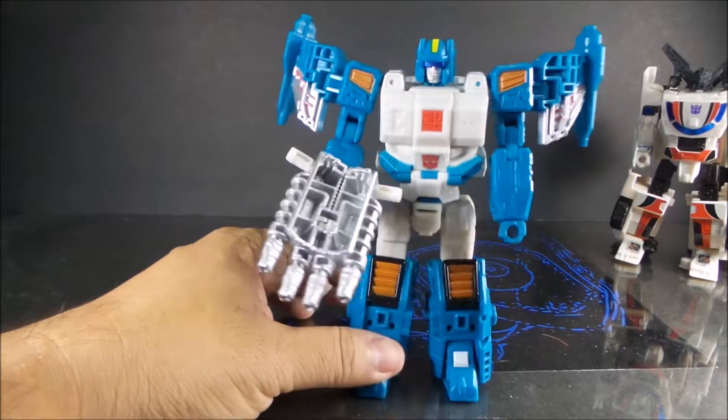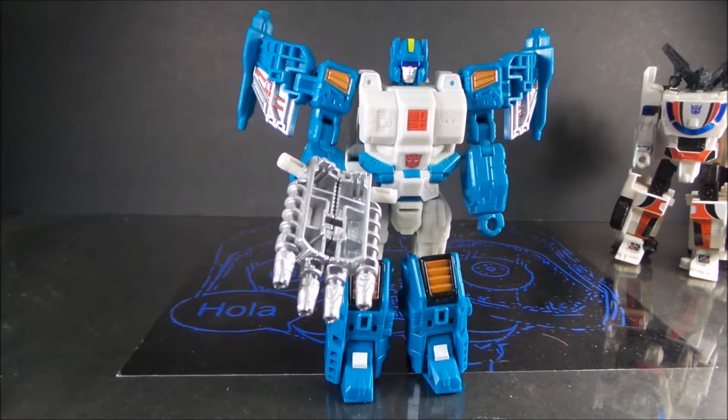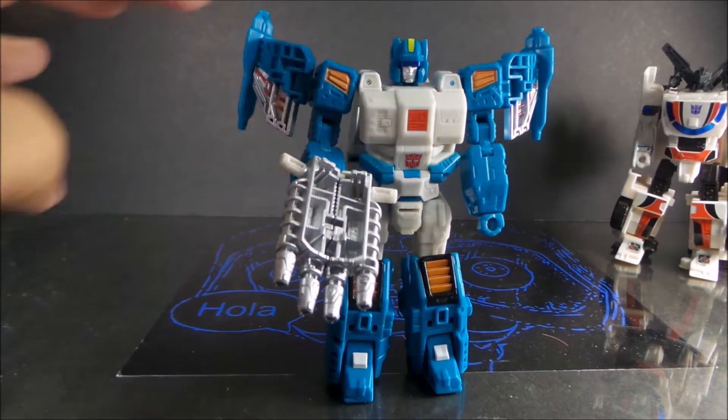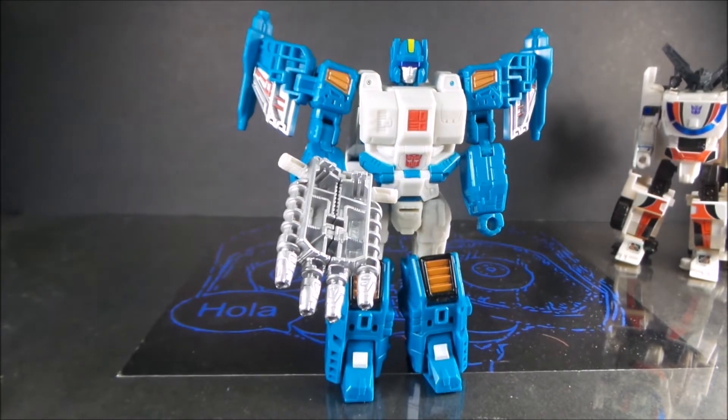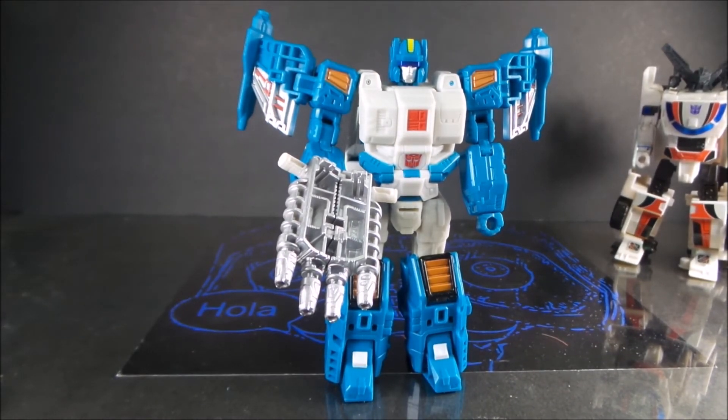I'm still happy with it — I really like this figure. I could recommend him all day. I really hope they make Twin Twist just as good because Topspin is awesome — they did him well. I'll be getting some repo labels for him at a later point. I really like this guy, he looks really good. I wish Hasbro would do a little bit more paint applications on the heads, but beggars can't be choosers. If you have any questions or comments, please leave them below. Please like and subscribe, and as always, have a good afternoon, weekend, evening — God bless, bye folks.